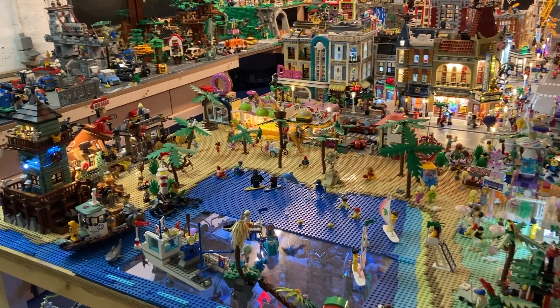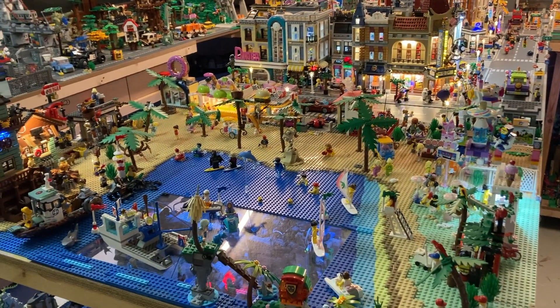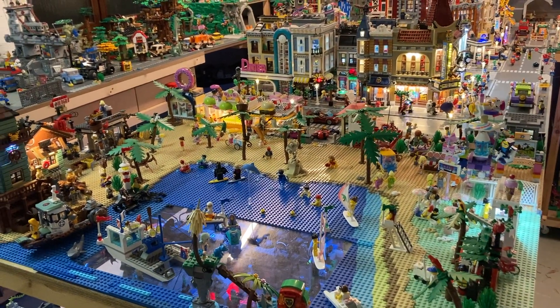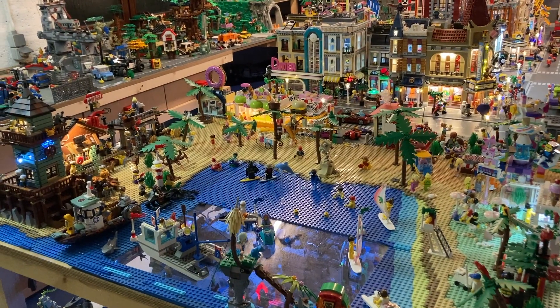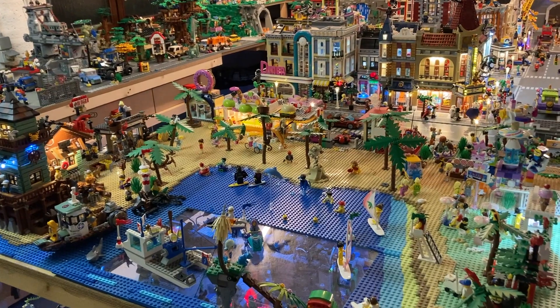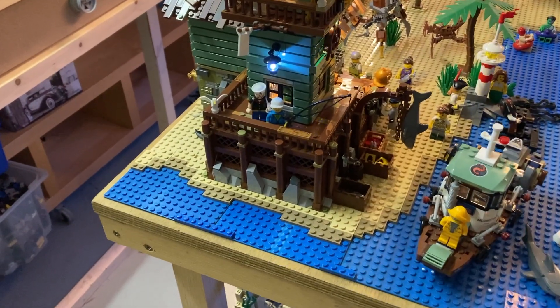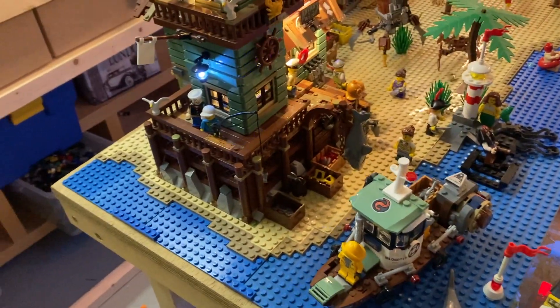What's up everybody, Brick Sanchez here once again with a small city update. I'm gonna take you around the beach area and underwater area because I've got a few things to show you guys. If you haven't subscribed yet, be sure to subscribe if you like my content. Also check out my Instagram at Brick Sanchez, and let's get into it.